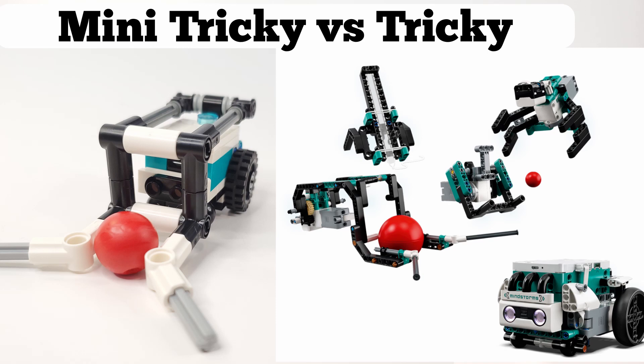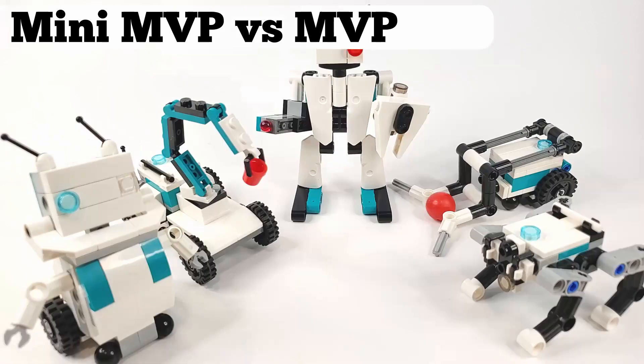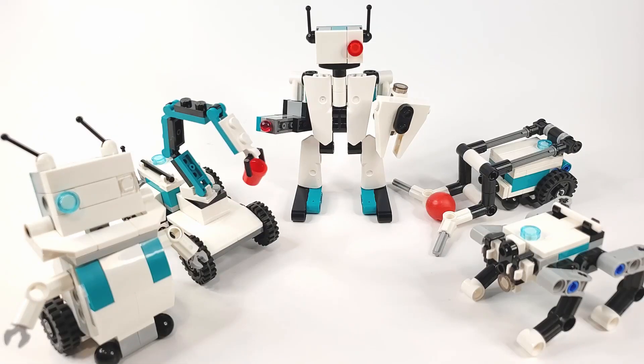If you may have noticed in the pictures, the original robots all had extra attachments, except for Jello. Unfortunately, the mini robots didn't come with any of those attachments, barring Mini MVP, which came with one that I will get into later.